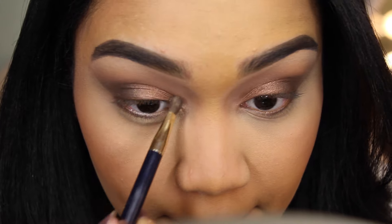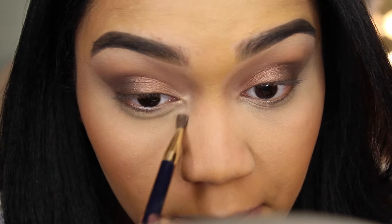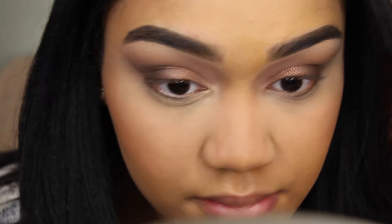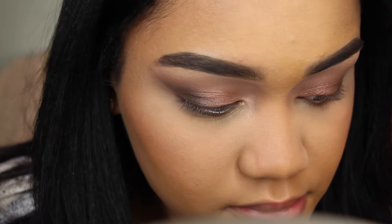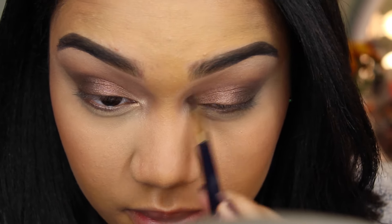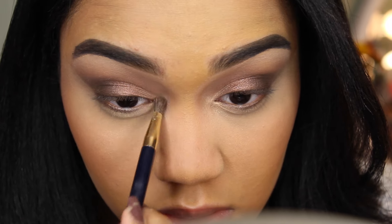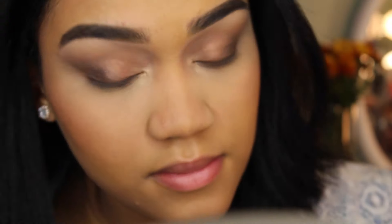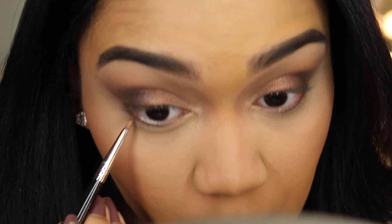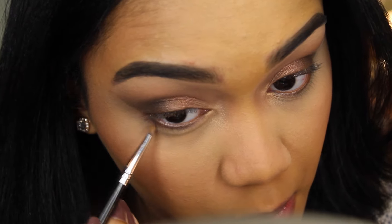Using the gold eyeshadow from the palette to highlight the inner corners of my eyes. I'm taking the same bronzy eyeshadow that I used on my eyelids to smoke out my lower lash line.